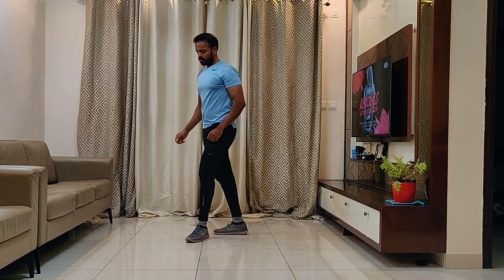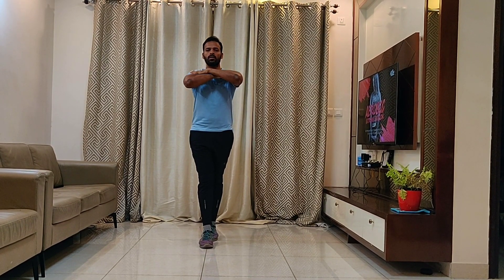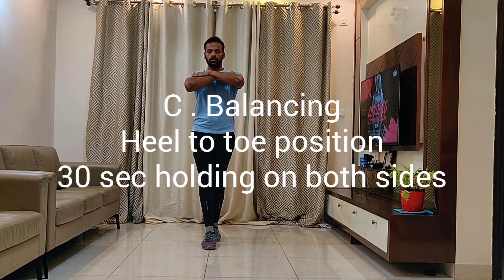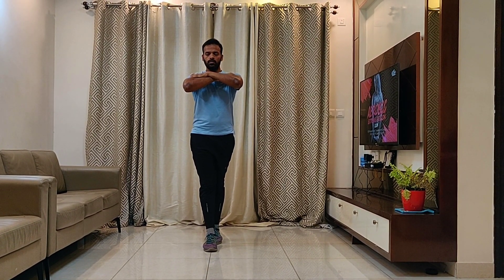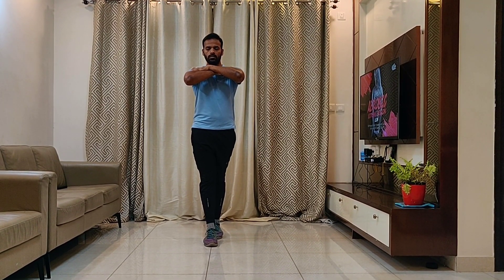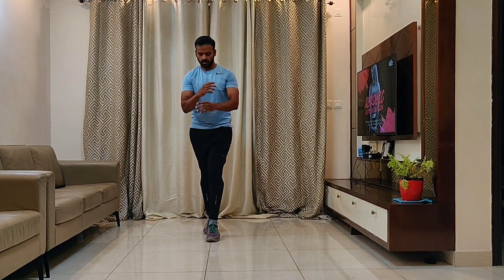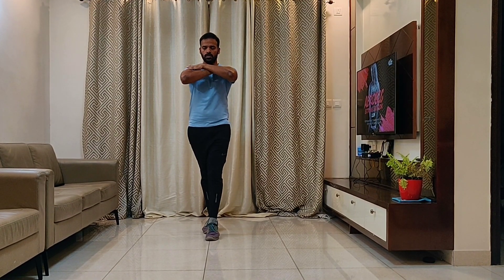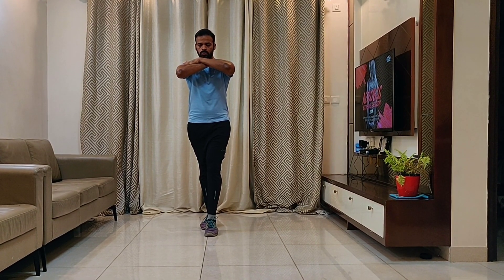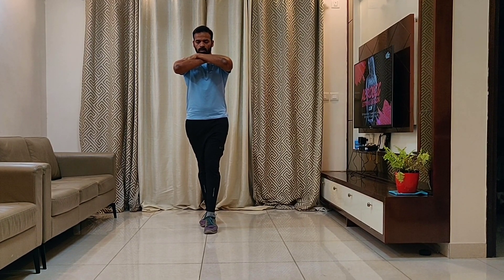Coming to the balancing part. Get into a heel-to-toe position, arms on the shoulders, eyes closed, and balance. Concentrate on your breathing. Repeat on the left hand side — left leg forward, getting into heel-to-toe position, arms on the shoulders, eyes closed, and balance. Hold for 30 seconds on each side.